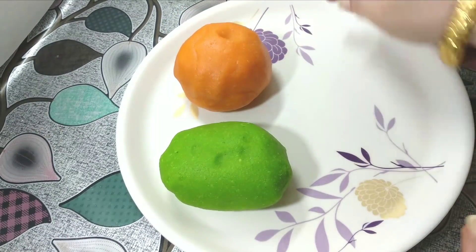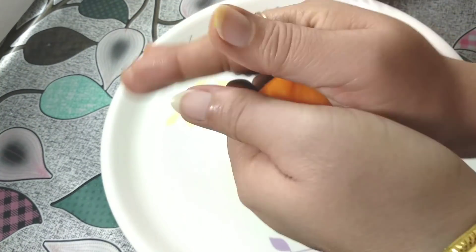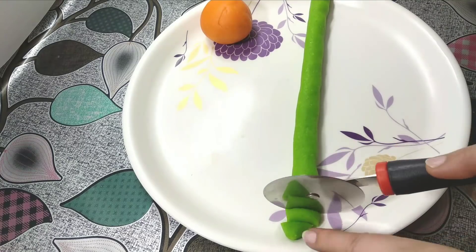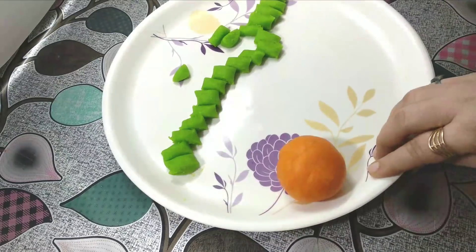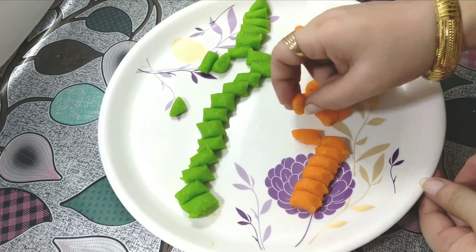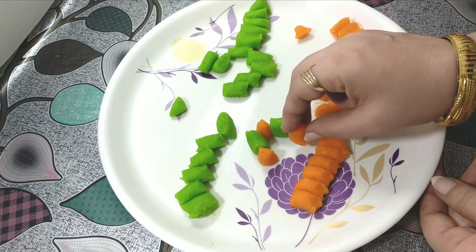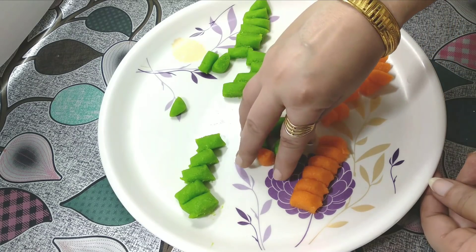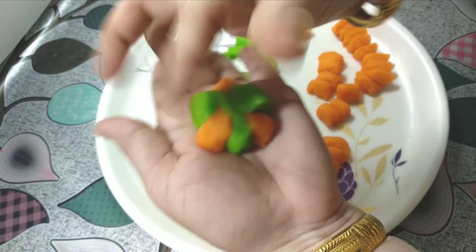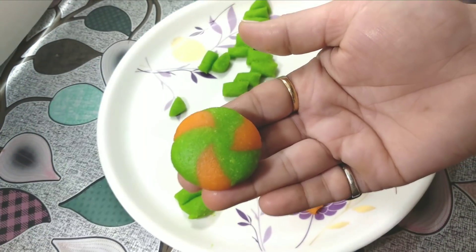Now we start to shape the sweet. We take both colored doughs and roll each into a cylindrical shape, then cut them into small equal pieces. We take a piece of orange and a piece of green, put them together in hand, bring all the corners together, and give it a round shape by pressing with the hand. See, we made a nice orange-green piece.